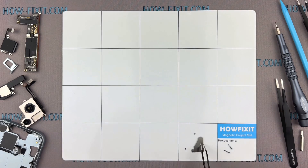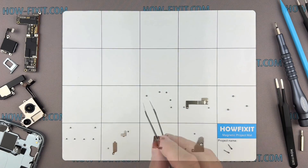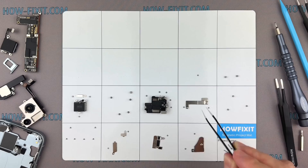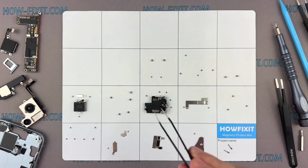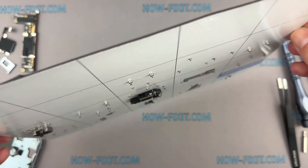I also advise using a magnetic mat throughout the disassembly process, especially for repairing a device like an iPhone. While disassembling, manage each screw's placement to ensure accurate reassembly, and you don't have to worry about the screws getting lost — they will all securely adhere to the magnetic mat.